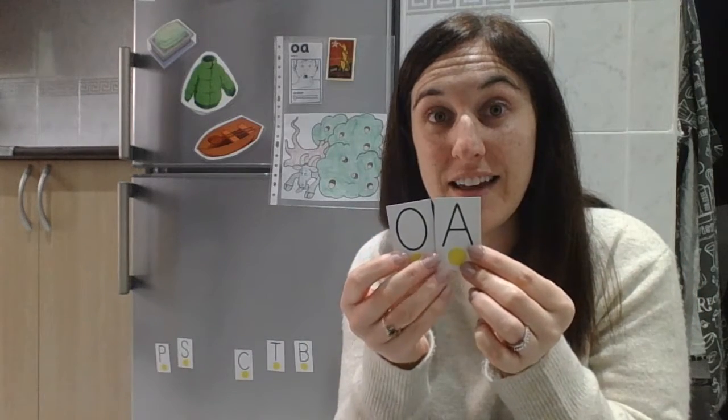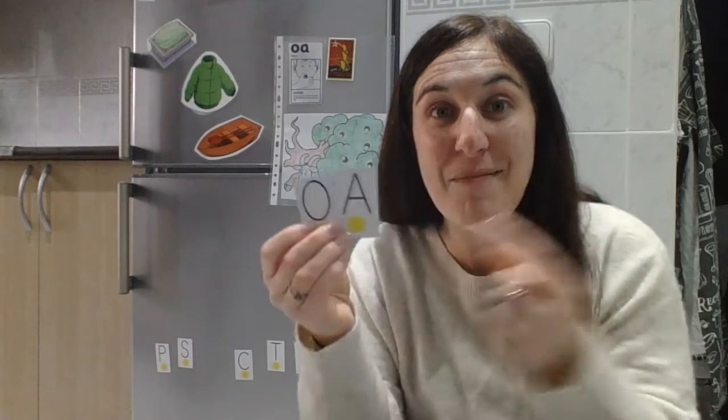So remember, this letter and this letter — when they're separate they have their own sound, but together they hug and make one sound: OA. Remember, it's a long sound.